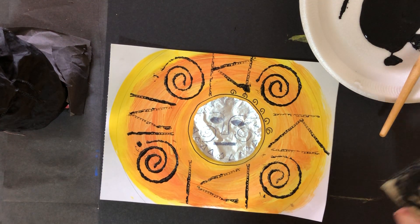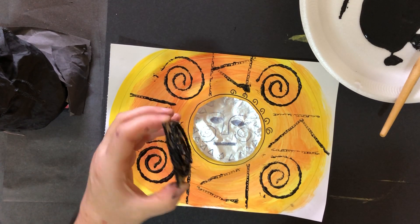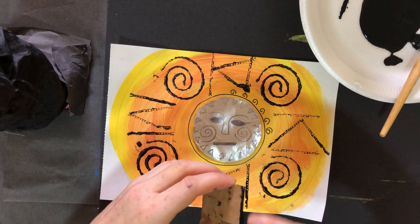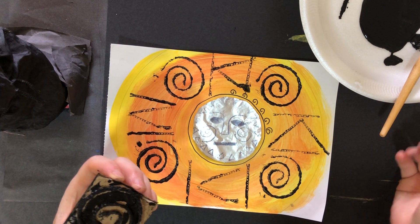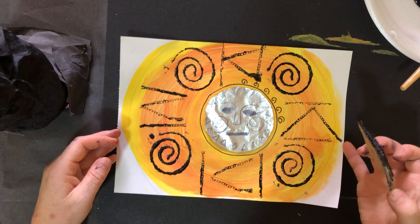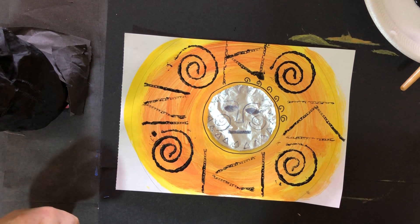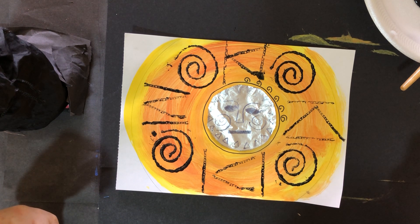I've used cardboard to make a string block print, and I've used a block print on the side as well. That's one type of printing you've learned to do, and remember it's called block printing. That is your sun painting finished — well done Year Two! I can't wait to see your work on the Dojo. Have a lovely rest of the day and I will see you soon, bye bye!